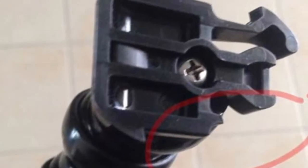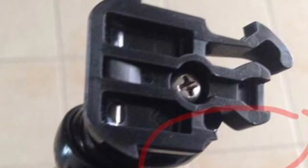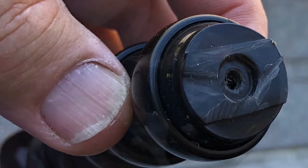I got this photo off the internet because mine broke exactly the same way. I took that little screw out before taking a photo. I then used the grinder to take off two little plastic points.